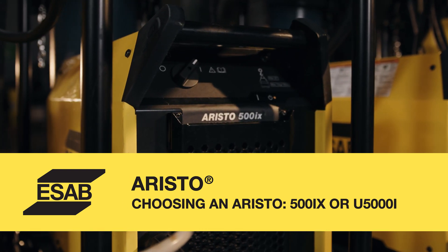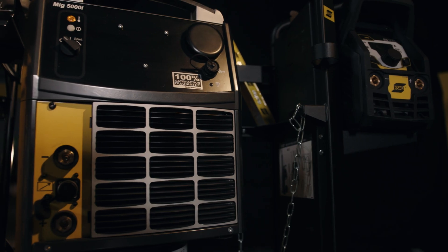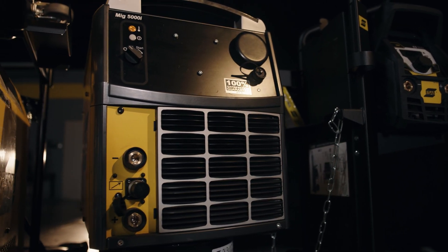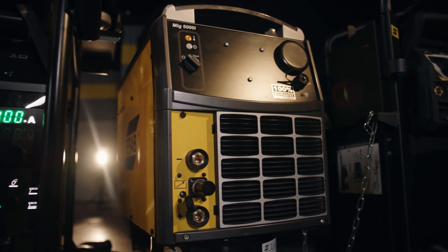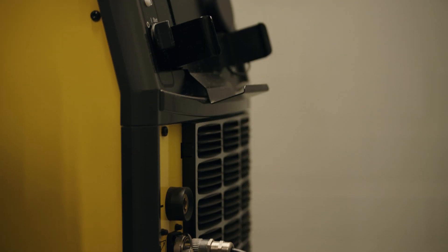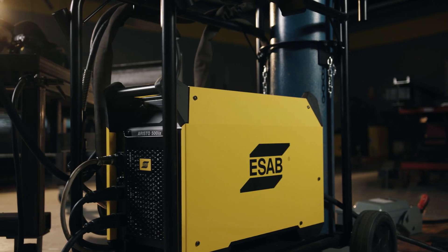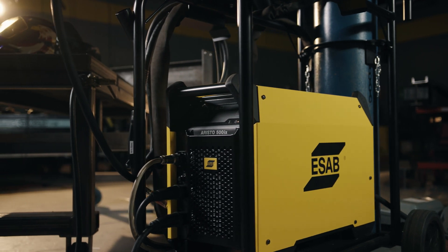In the ERISO family, we have two main power supplies: the ERISO 500iX and the ERISO U5000iX. They both have the same output — 60% duty cycle at 500 amps. The biggest differences are the ability to interface with robot systems and having high-frequency DC TIG. Both of those options are available in the U5000i, while the 500iX is more on the basic end.